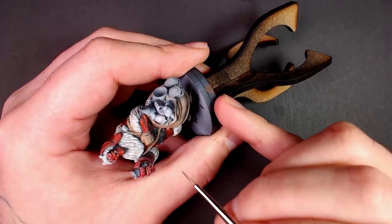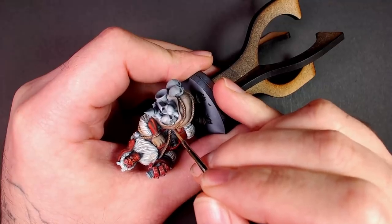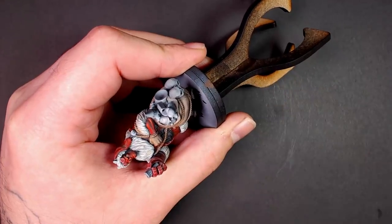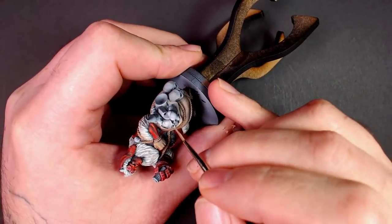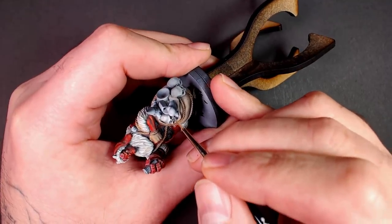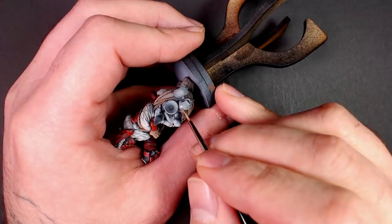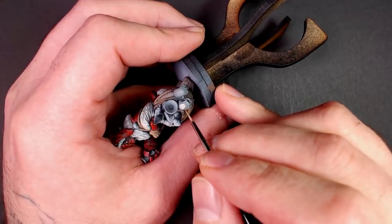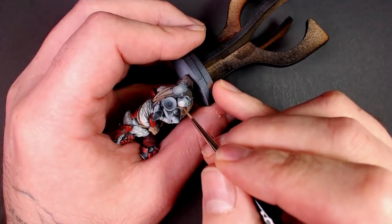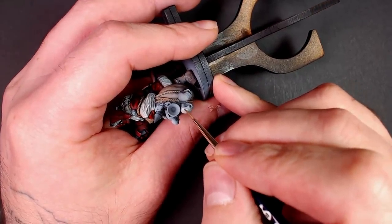These subtle shifts start to mean a lot as you go through the project. We're going to bring highlights to the cheekbones, eye cavity, and nose, really starting to pump it up. I grab a little flow improver, wipe it off, and use it to disperse the edges and fuzz the border between the ivory and the warm gray, moderating that aggressive transition.